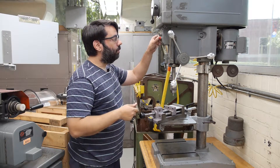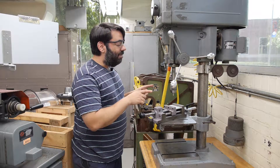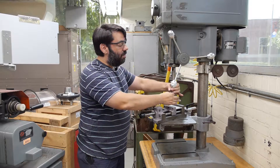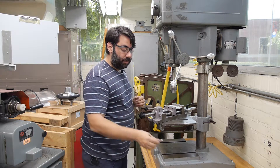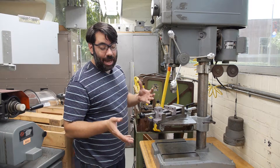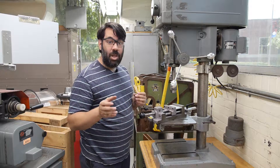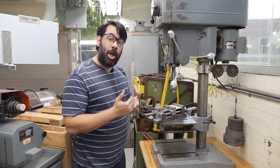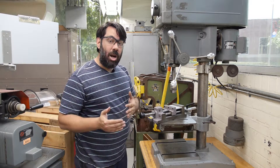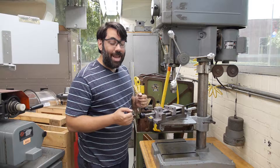I'll retract the spindle, turn the machine off, and very importantly, wait for it to come to a complete stop before reaching in to remove the center drill from the spindle. Next, I'll select whatever drill size I want. We're going to adhere to the same rule of thumb we taught you on the mills and lathes, which is a quarter-inch increment. So if I wanted to drill a three-eighths hole, I would start with a center drill, proceed with a quarter-inch drill, and then finish with a three-eighths drill.